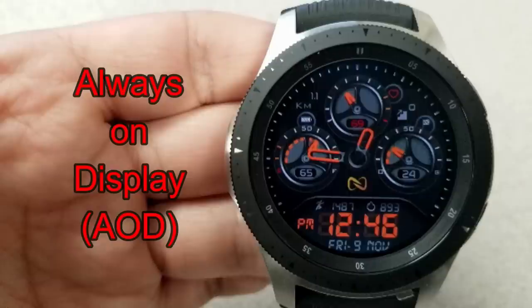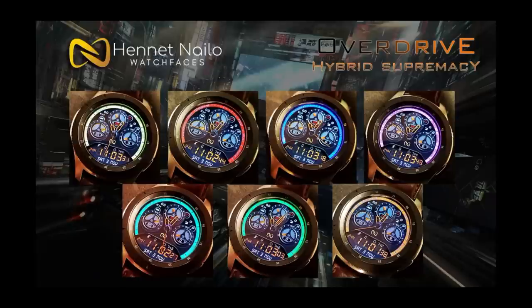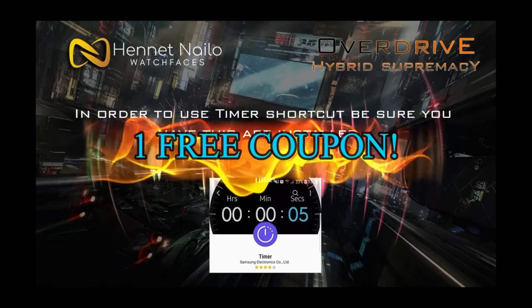Overall, it's a really sporty and modern-looking watch face that has the right amount of features and customizations while being wrapped in a functional and attractive design. If you want more information on the watch face I reviewed today, simply do a search in the Galaxy App Store under the name of this face — I'm also including the full details in the video description.